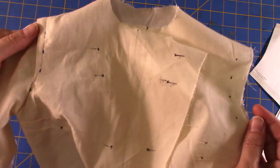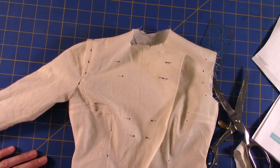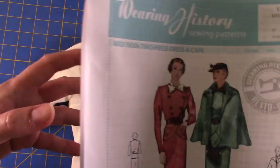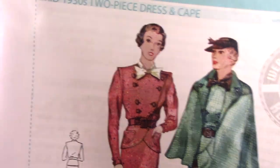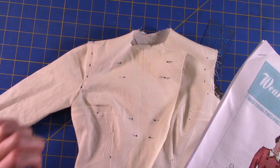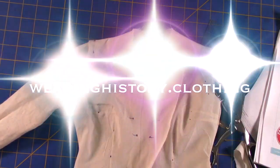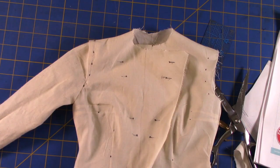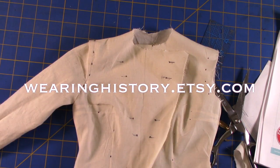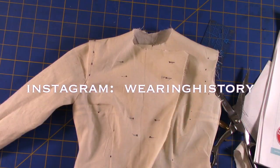I hope that really helped you understand what was going on with this, because I know it can be a little deceiving from the pattern image itself. Now you know that line of stitching is actually top stitching with the extension out for the epaulette. You can find all my patterns at wearinghistory.clothing, I'm Wearing History on Etsy, e-patterns can be downloaded immediately, I have wearinghistoryblog.com, and I'm on Instagram as wearinghistory. Thanks very much!